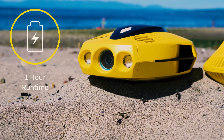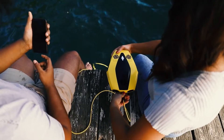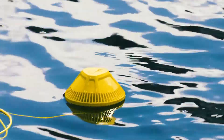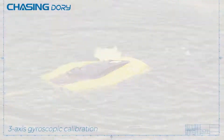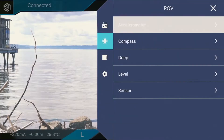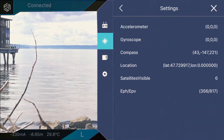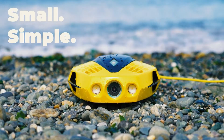Explore the sea as if it were a game — Dory is really simple to use: plug it in, turn it on, and see what happens. Your phone can remotely operate the underwater drone using the Chasing Go app to dive forward and backward, move up and down, tilt up and down, and lock the depth, just like a controller. Exploring the ocean below is as simple and enjoyable as playing a game.